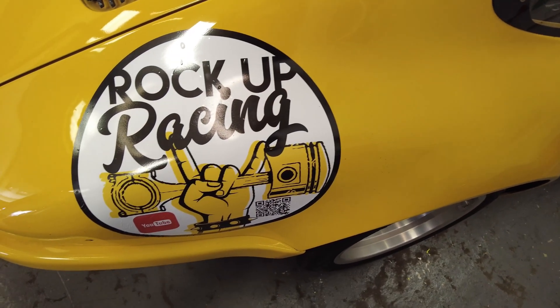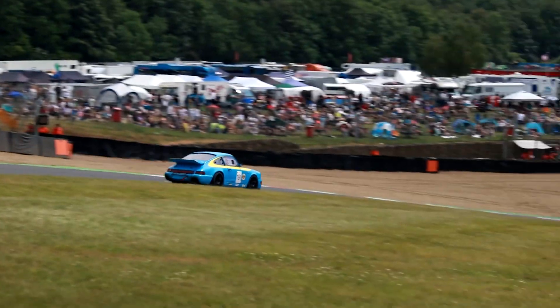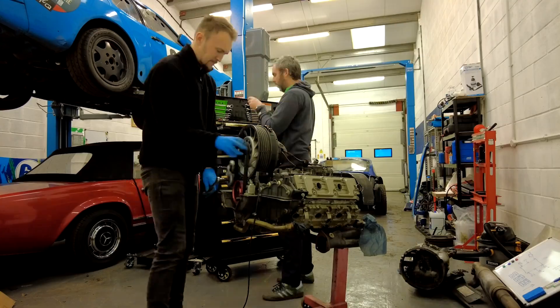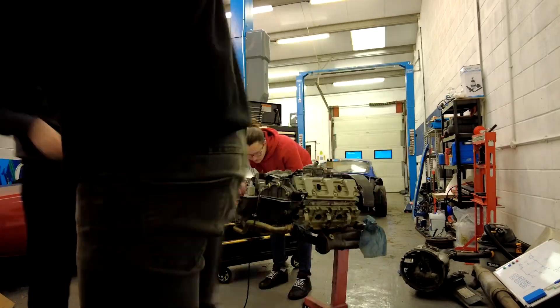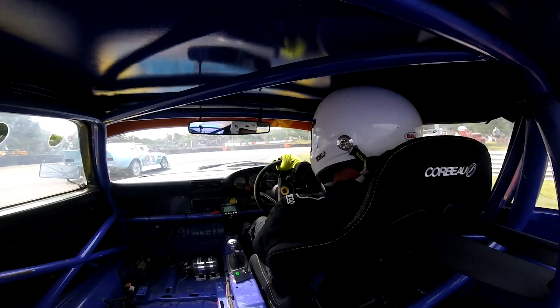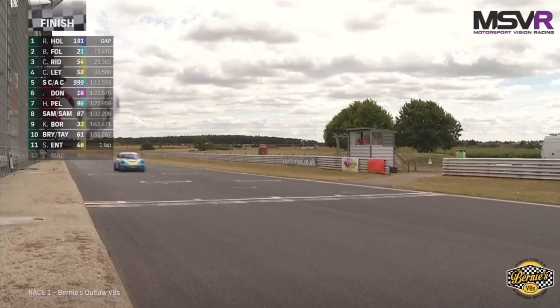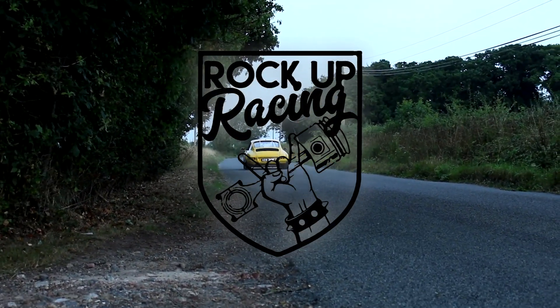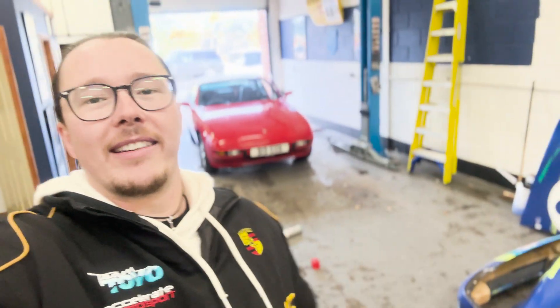Welcome to Rockup Racing. Hello and welcome back to Rockup Racing. Things are moving quickly, so we're going to get over to the other unit and go check out the Camaro and see what Grandmaster Paul has been doing.